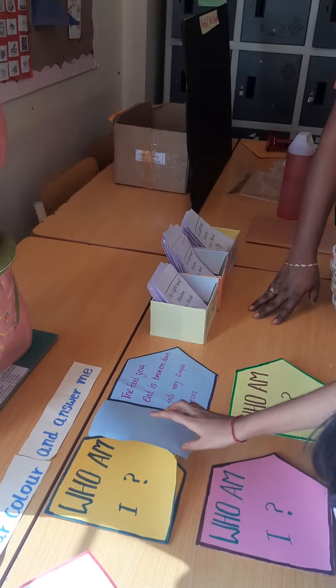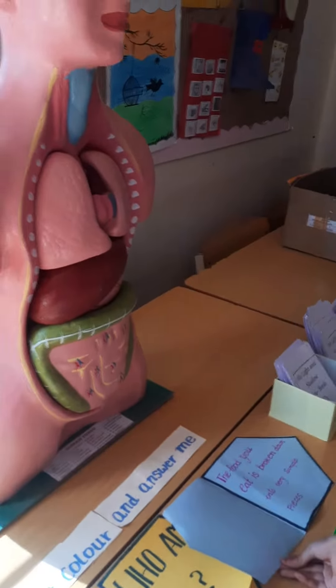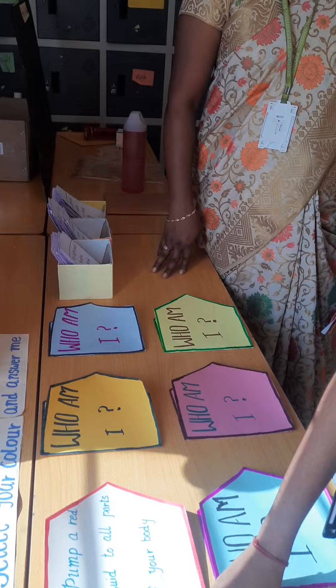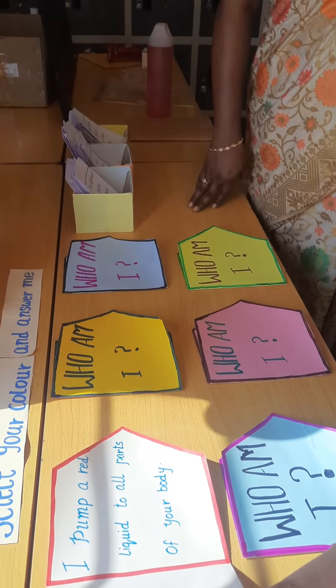What is the system called? One more. Yes, correct. Good.